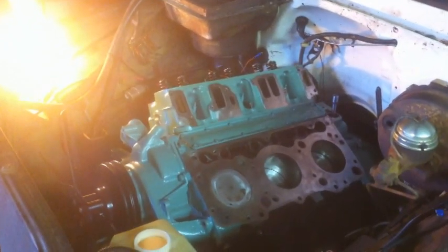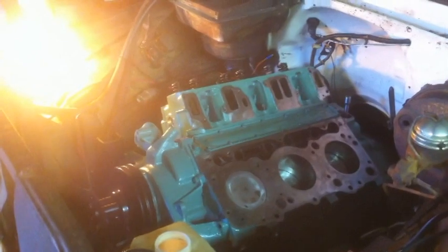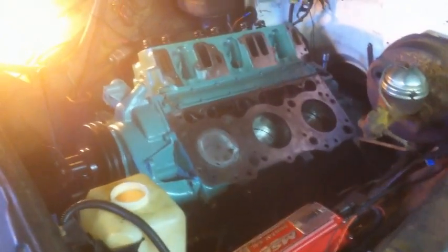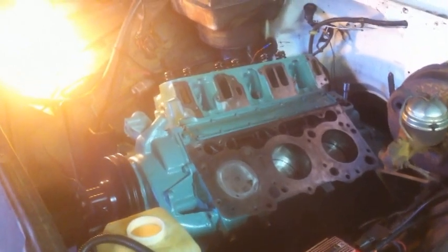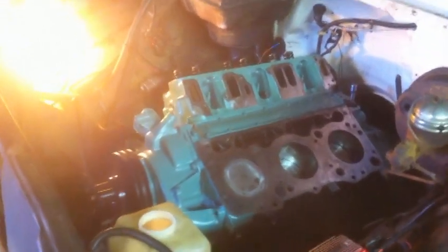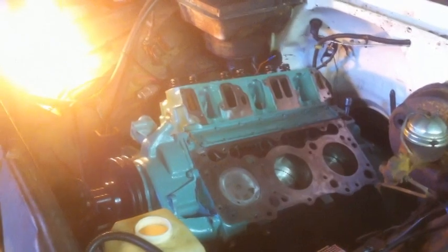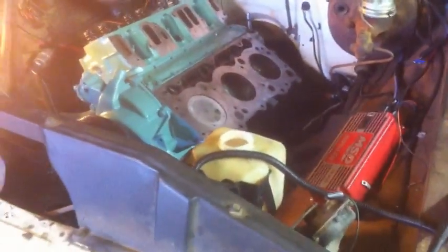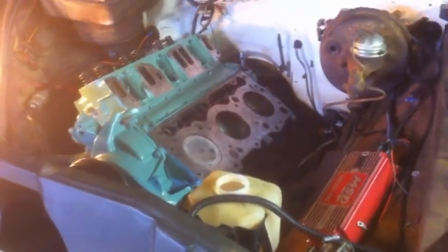Hey guys, big jump from my last video. Since my last video was August 12th, today is August 21st. After I made that video on Friday the 12th, on the 13th that Saturday I started coming down with a virus, and this thing was really being a royal pain.